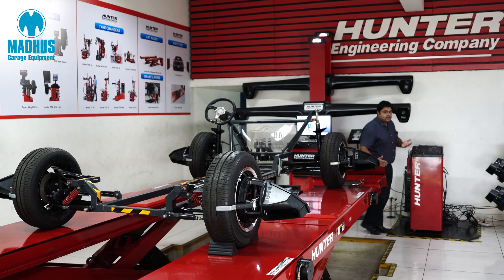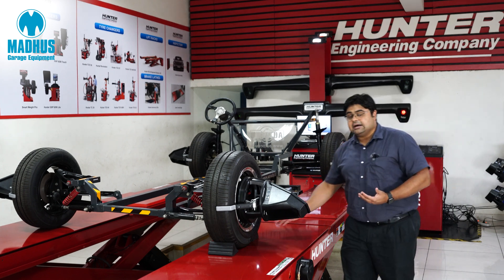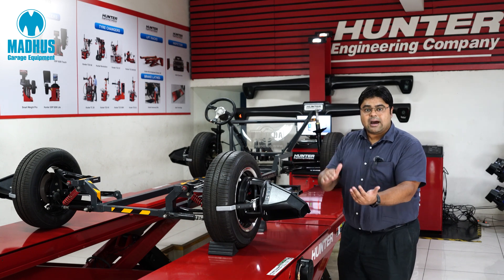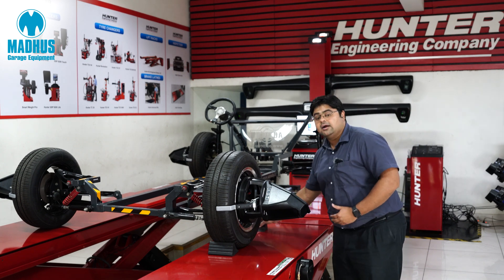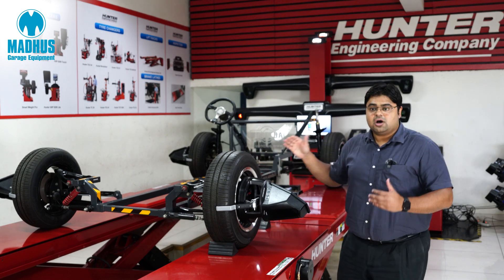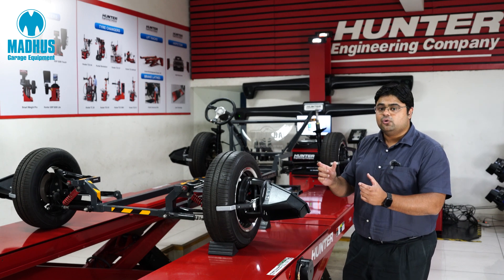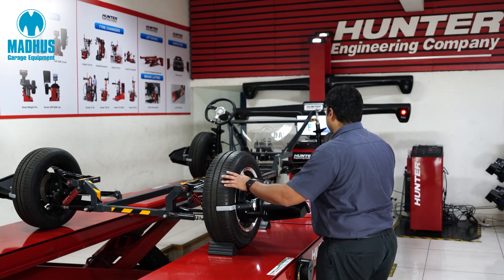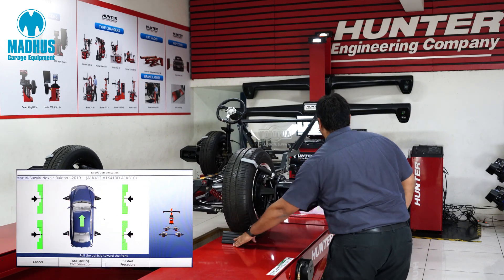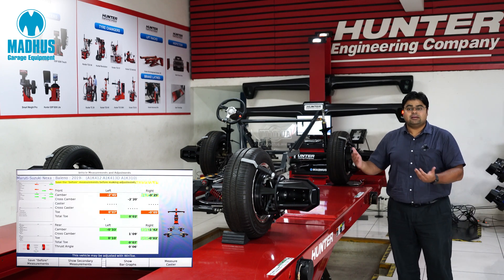Run out compensation in a traditional wheel alignment equipment is done by rolling the car forwards and then backwards or backwards and then forwards. In a Hunter HS222, it's very easy. We use a patented quick comp procedure where we only roll the car a few inches forward. I just roll the car a few inches forward and in this one roll, the vehicle's toe and camber measurements have already been taken in.